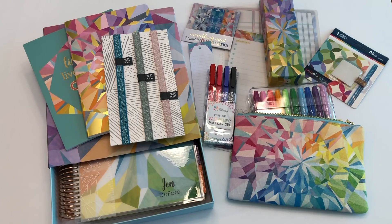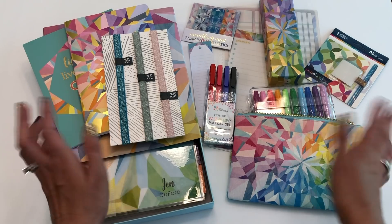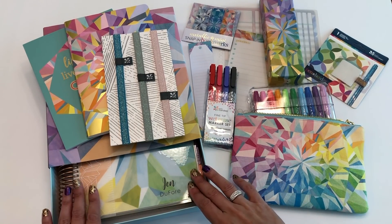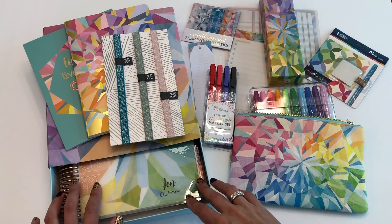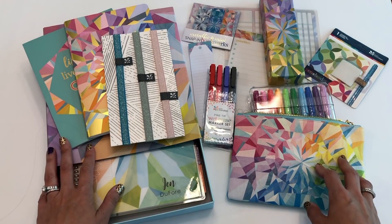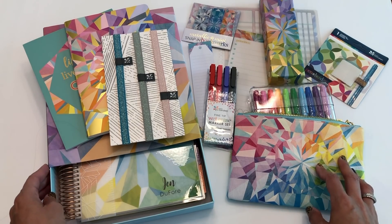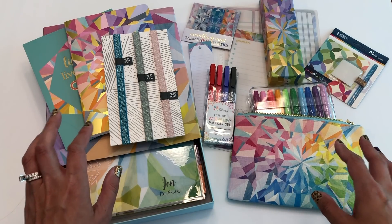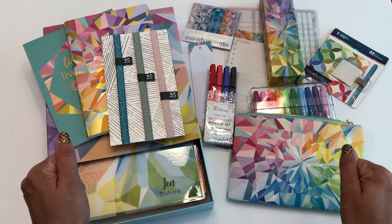Hey everybody, it's Jen from Jen Plans and I have the new 2019-2020 Erin Condren Life Planner to show you, along with a lot of the new accessories that I chose. I got the colorful hourly layout, so that's the one I'm going to be showing you. I have links in the description if you want to see the other layouts, because they've made some pretty significant changes this year to all of them.